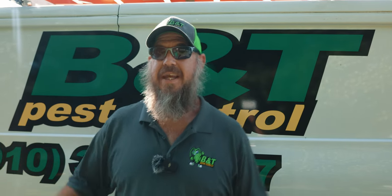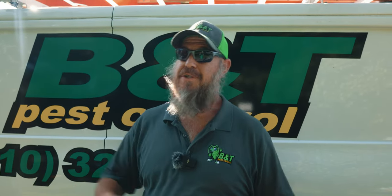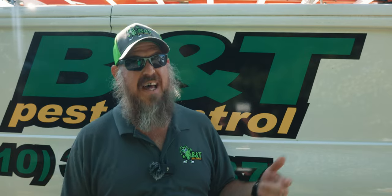This is Gina Fienti Pest Control. We got a customer that's got some German roaches. She's seeing them in the utility, not so much in the kitchen, so we don't know what's going on — we're going to go check it out.